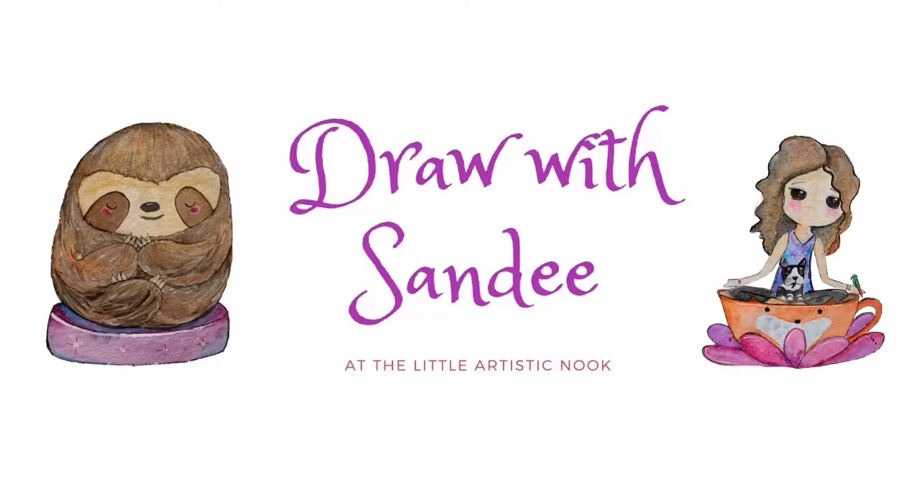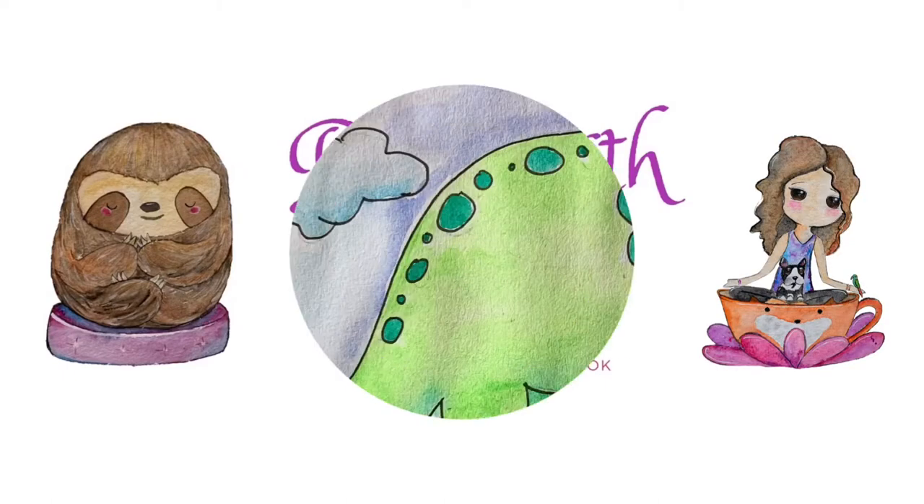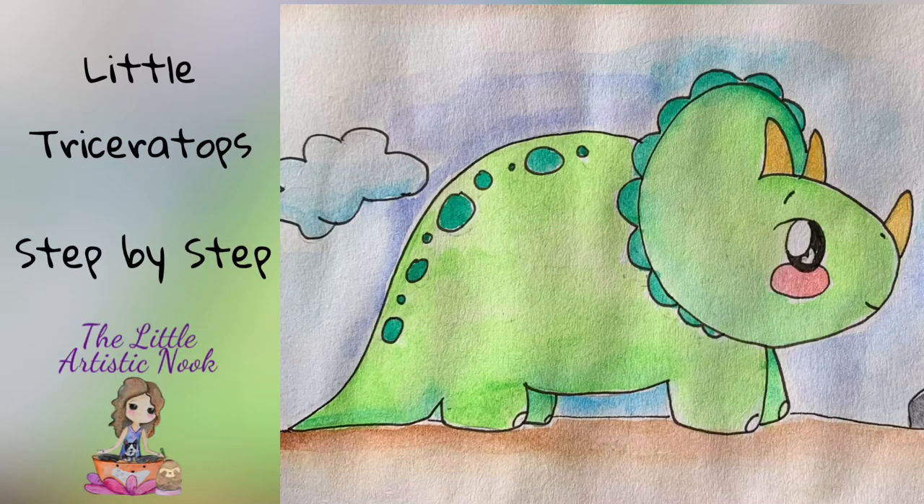Hi guys, welcome to Draw with Sandy at the Little Artistic Nook. Today we'll be drawing this cute little triceratops.